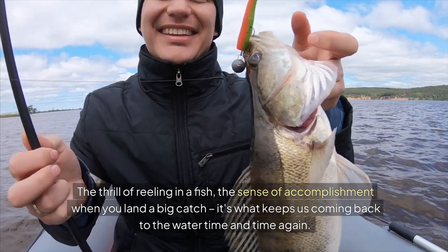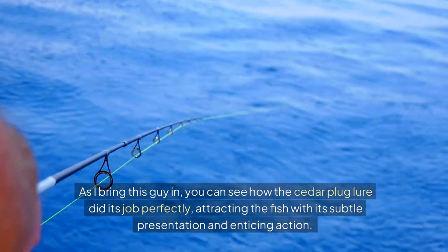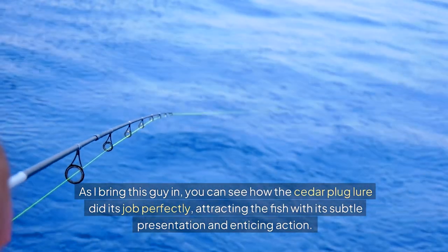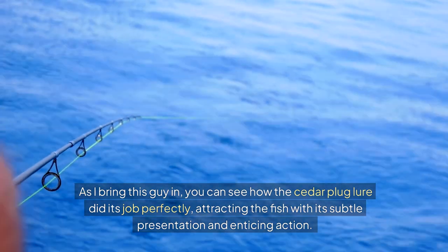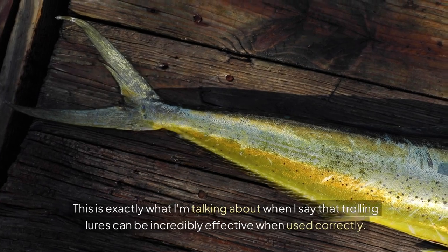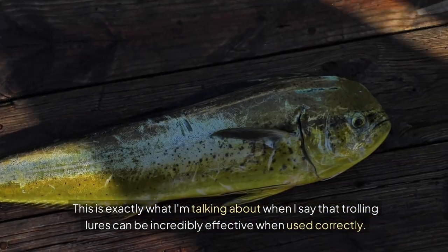It's what keeps us coming back to the water time and time again. As I bring this guy in, you can see how the cedar plug lure did its job perfectly, attracting the fish with its subtle presentation and enticing action. This is exactly what I'm talking about when I say that trolling lures can be incredibly effective when used correctly.